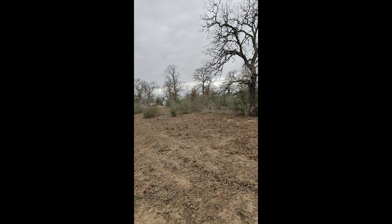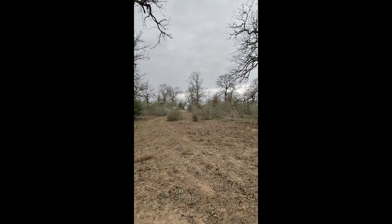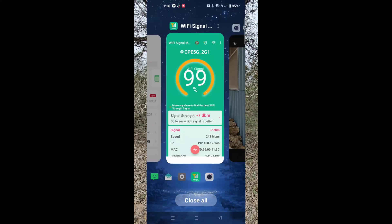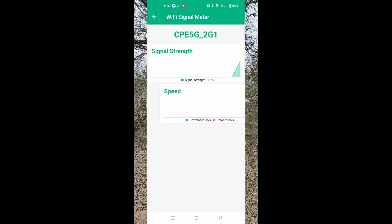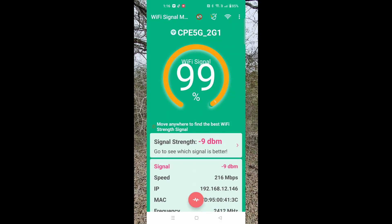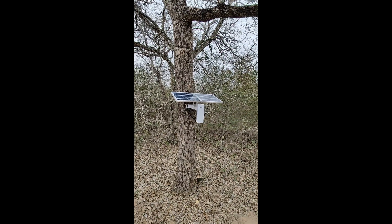Even though my router is inside a metal building and I can't even detect it from here, this thing has brought that signal out to the middle of the woods. Now I have internet covering about seven or eight acres of forest out here. Really cool — very impressed.